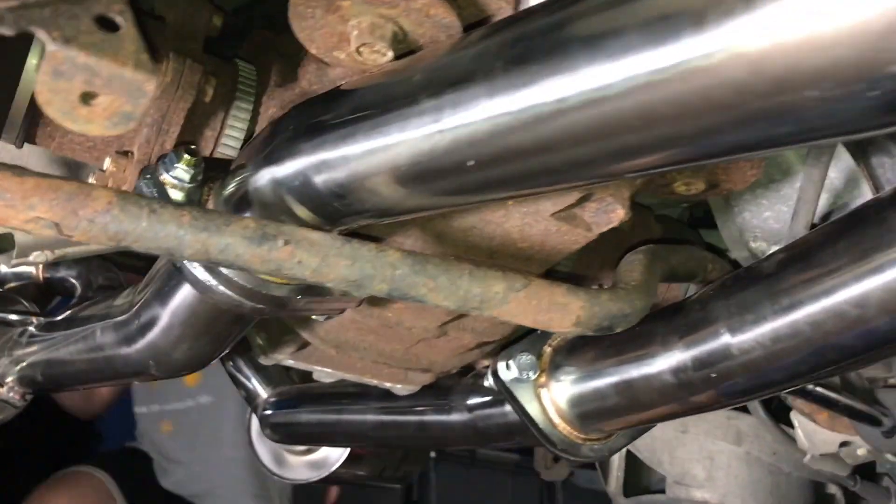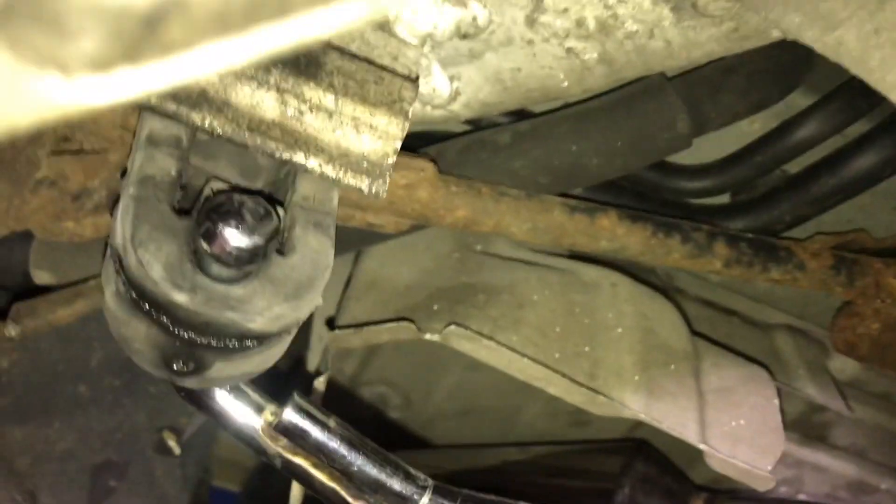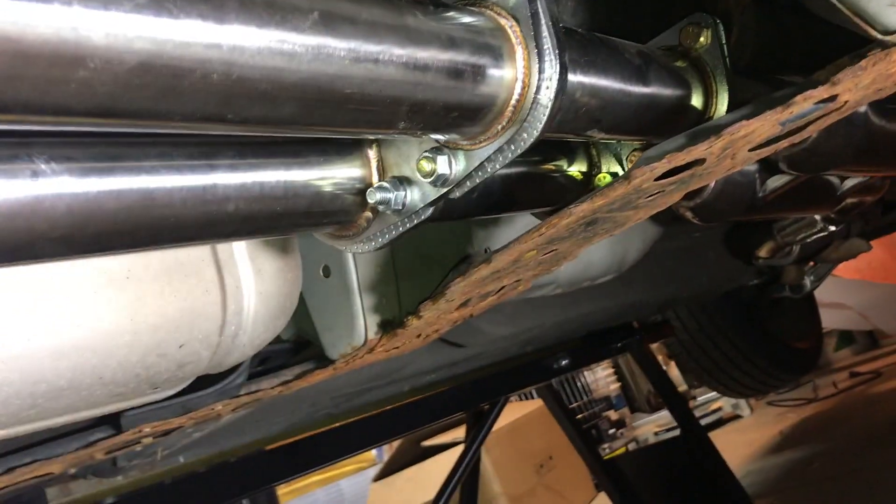So we finally got the rest of the exhaust installed. It just runs down here and goes over the bar here. You lay it into the hangers down here — pretty simple. Put some WD-40 on and they just slide right in. I'm going to lower it back down in a second and start it up so we can hear what it sounds like.